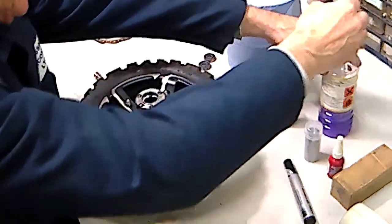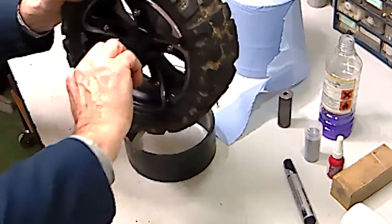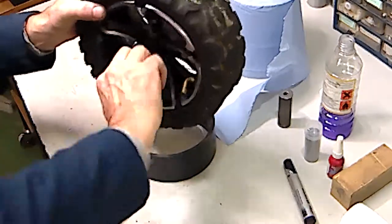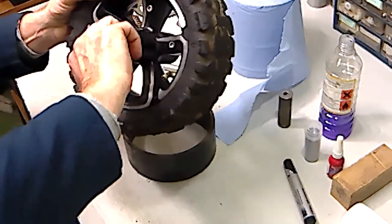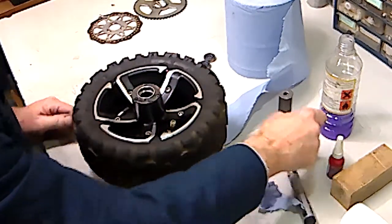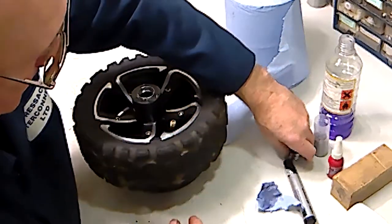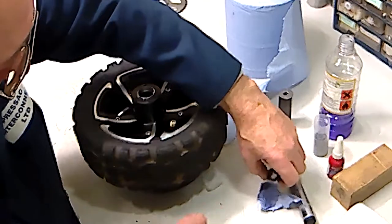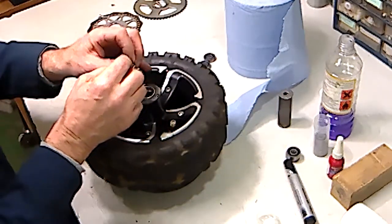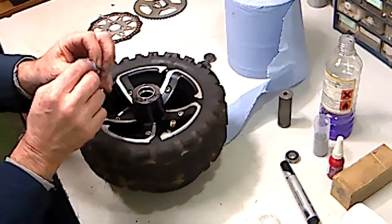The best thing to do is clean the surfaces. If you've got some turpentine, methylated spirit, or some kind of solvent, just de-grease and clean the two bearing faces. Then take the new bearings and give them a quick wipe to de-grease them as well.